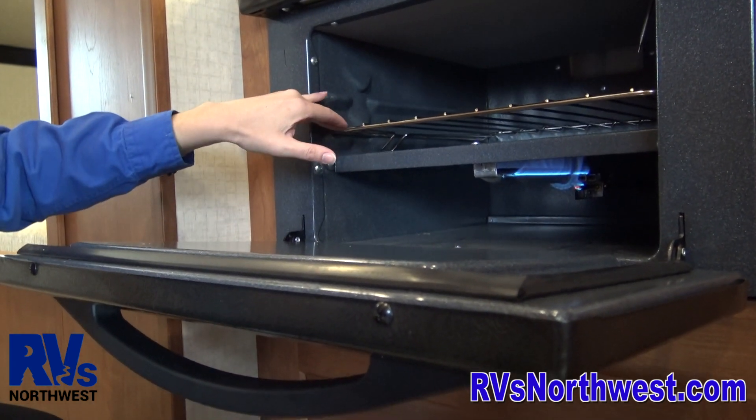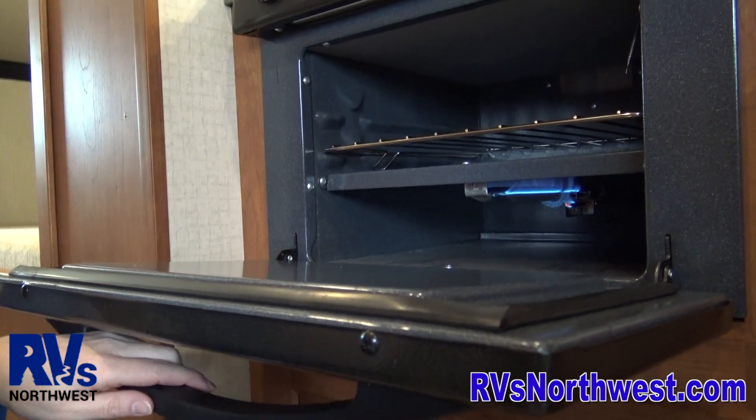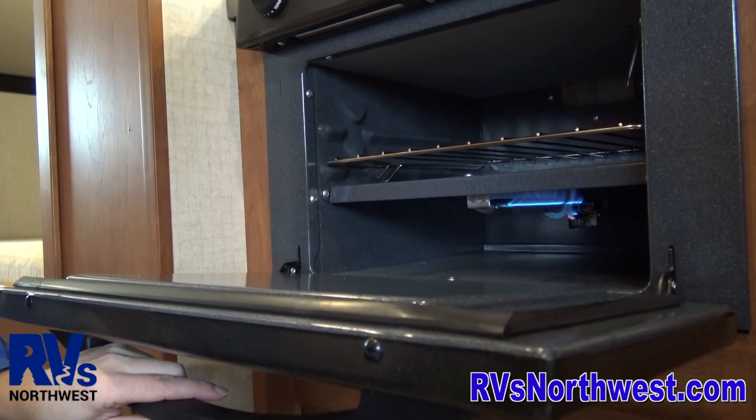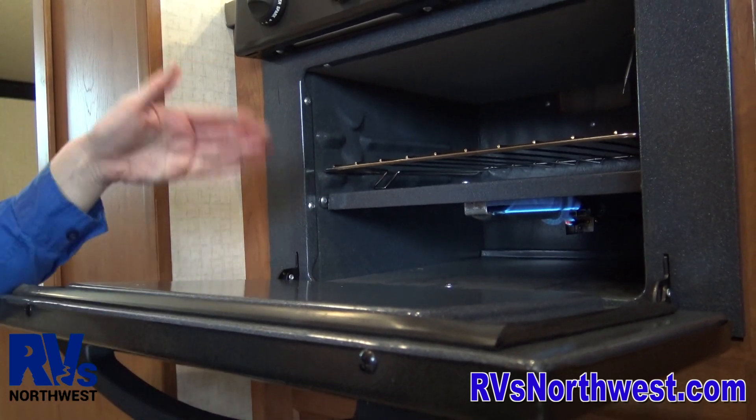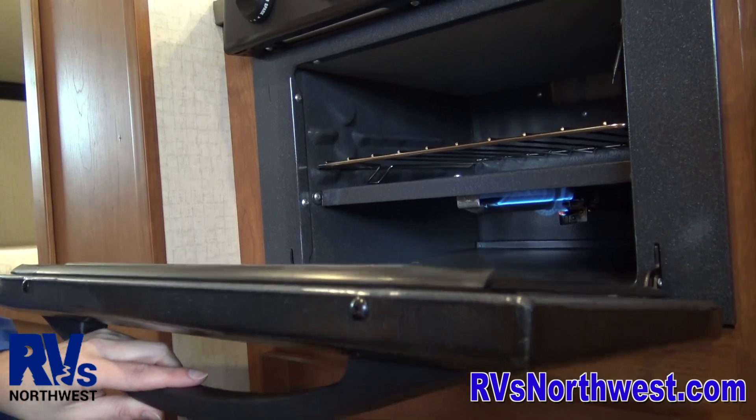Make sure the oven is fully preheated. The temperature on the oven is subject to change — they're not always perfectly accurate. So bear in mind, you're going to want to check whatever you're cooking quite frequently, just in case the temperature is not quite right.